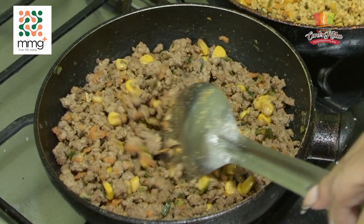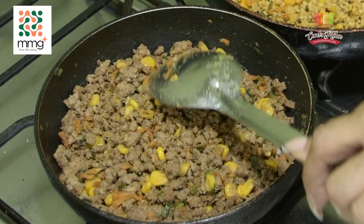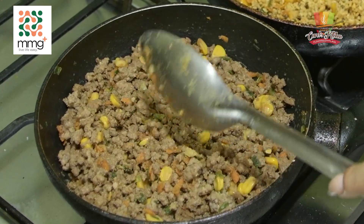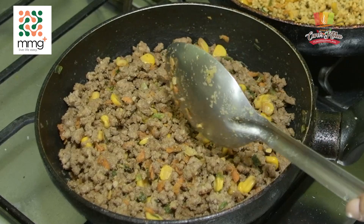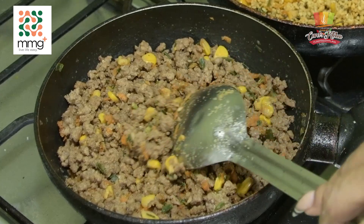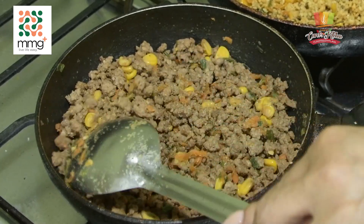So what we have here is the filling for the beef patty. I used minced beef, and I have just some corn and carrots and of course shallots and seasonings and a bit of salt, and you fry it up really nice.